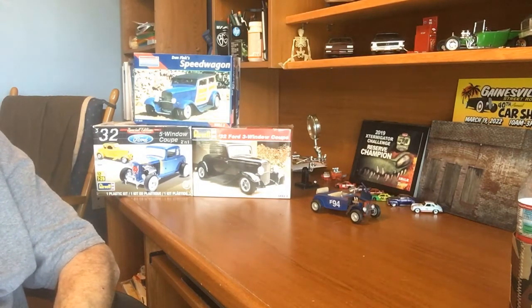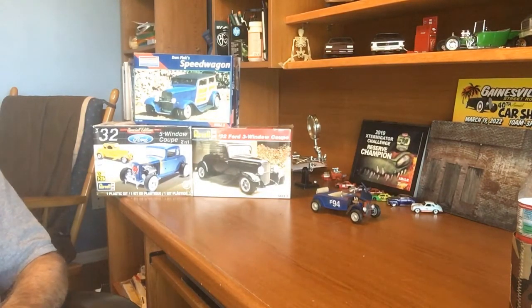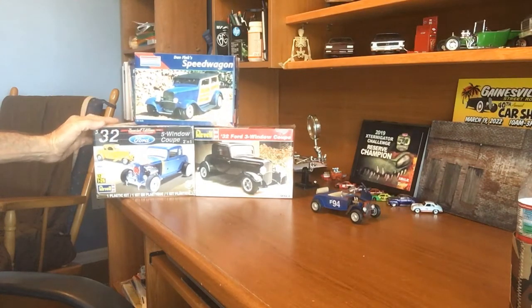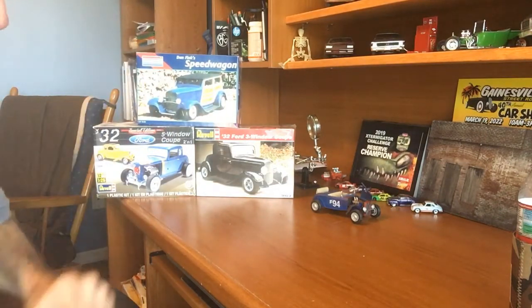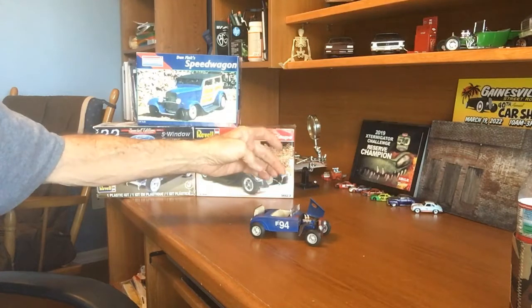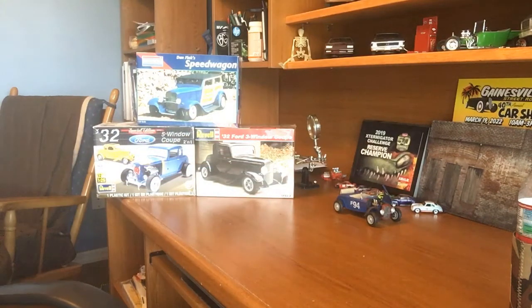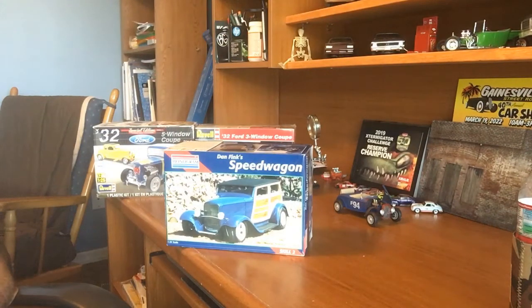There are so many different ways you can build one, so he's doing that build. I've only got three choices of 32 Fords to build: the old five-window coupe from Revell, the three-window coupe from Revell, and Dan Fink's Speed Wagon. About a year ago I built this little 32 Ford roadster as a gentleman's race car — a traditional hot rod with a four-cylinder. I had a lot of fun with that one, and out of the three I've decided to go with Dan Fink's Speed Wagon. I've had this kit for over 20 years, so I figure it's about time I broke into it and built it.